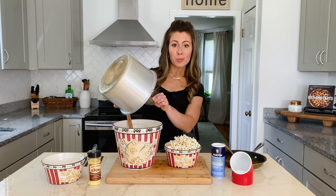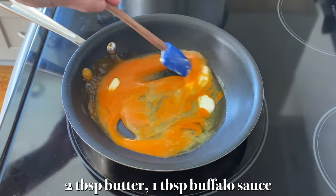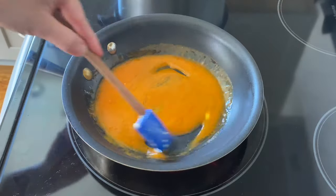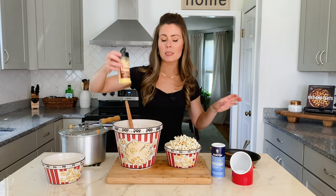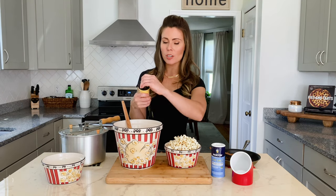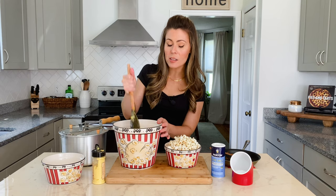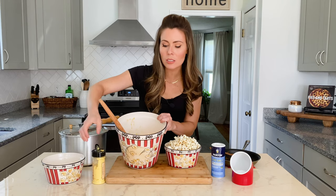If you want a savory version of oily popcorn, just pop up a batch of plain popcorn with just the kernels and oil. Then to that, I have melted some butter and some buffalo wing sauce — about two tablespoons of butter and a tablespoon of the buffalo wing sauce — and I'm just going to drizzle that over the popcorn. While it's still fresh, I'm going to add some powdered cheese. You can buy this on Amazon; I got mine at an Amish market for about $4. It's white cheddar cheese seasoning, so just put that on top of the melted butter and buffalo sauce and toss it all together.